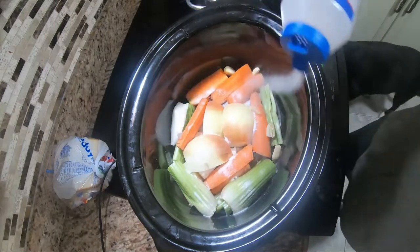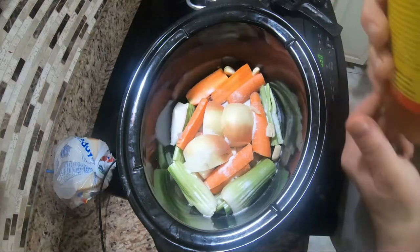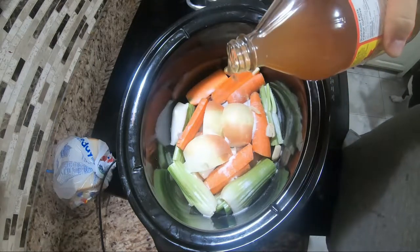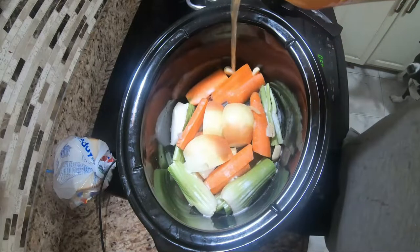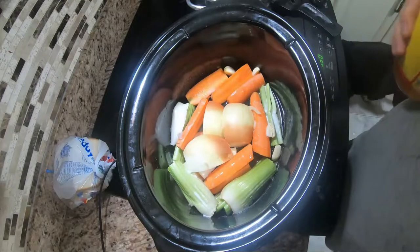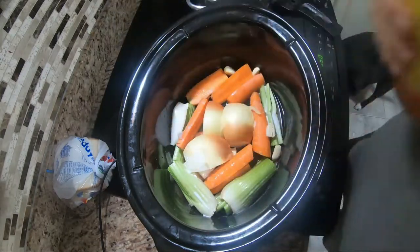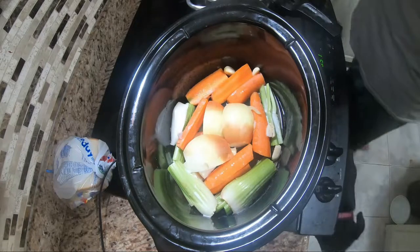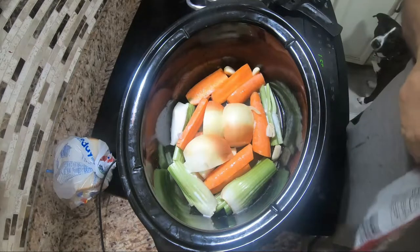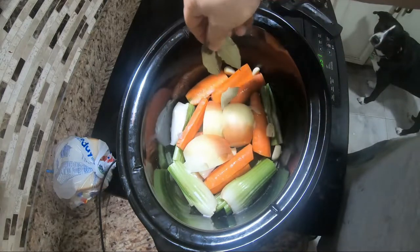Add about two or three tablespoons of salt — that also helps it keep in the fridge longer. I cut it up and put it in baggies and freeze it anyway. Salt's good, and vinegar is also good — make sure you use organic vinegar. Everything in here is going to be really good. Add a couple, maybe three, bay leaves.